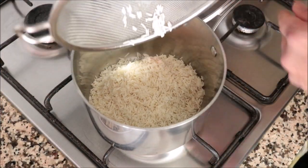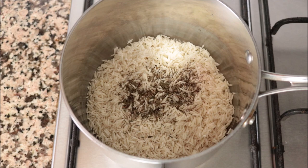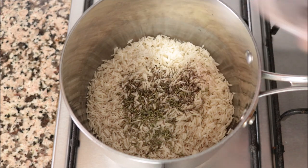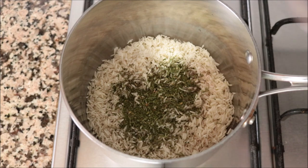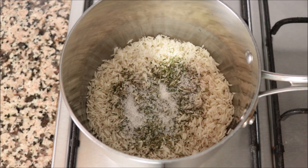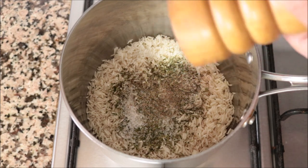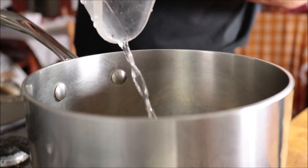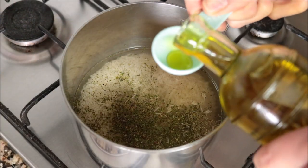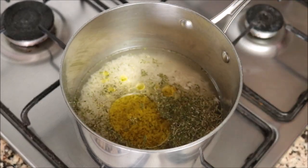Let's start cooking. I'm going to add the one cup of rinsed basmati rice into a saucepan, along with half a teaspoon of dried thyme, half a teaspoon of dried rosemary, half a teaspoon of dried parsley, half a teaspoon of fine sea salt, and about one eighth of a teaspoon of freshly cracked black pepper. Then I'll add one and a half cups of cold water (356 milliliters) and one tablespoon of extra virgin olive oil (15 milliliters). The olive oil flavors the rice and helps the grains not stick together. Heat this on high.